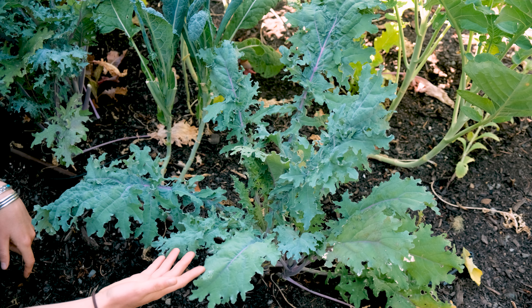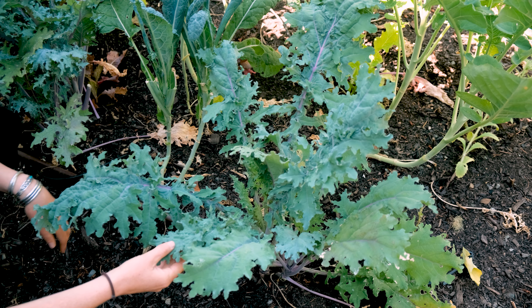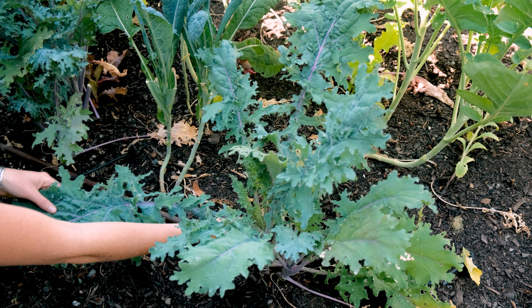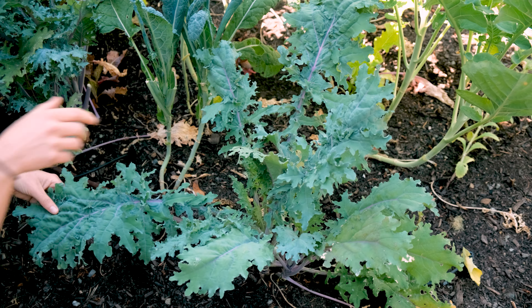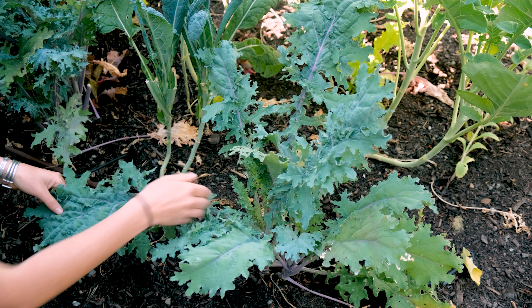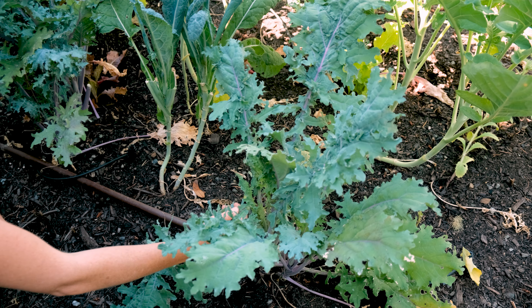So here we have some beautiful red Russian kale, and this is a really great technique when it comes to harvesting kale and the way I teach children. Here you have a leaf you're ready to harvest. What you do is go to the base of the kale plant. We don't pull the kale because that can pull up the whole plant, and that's often what children instinctually want to do. But what we want to do with this hard stem is actually snap downward — I'm going to snap it and push it downward.